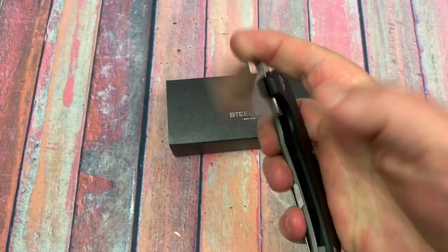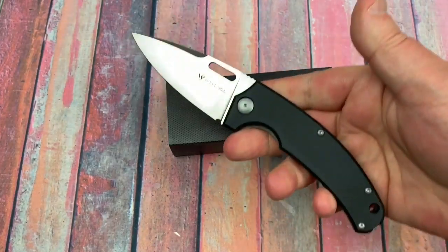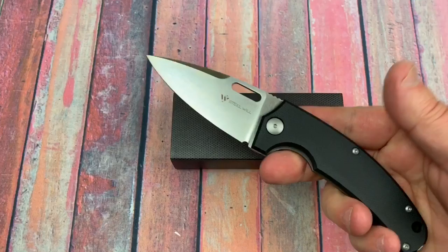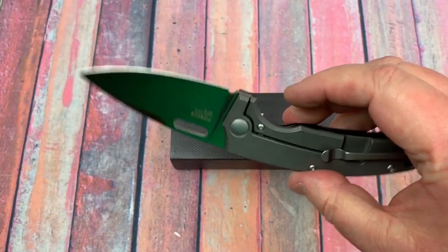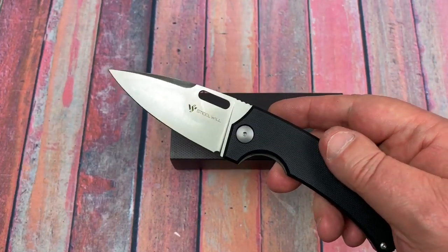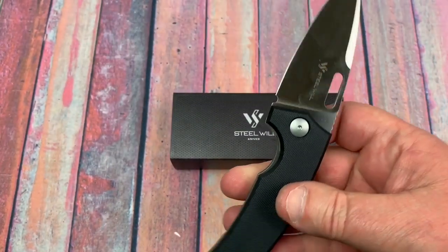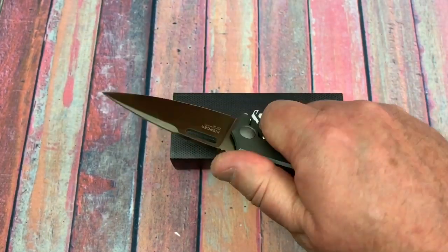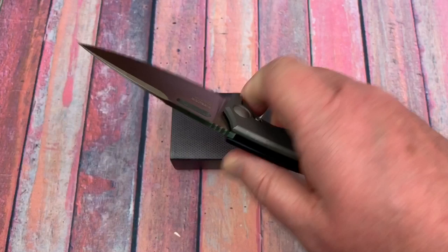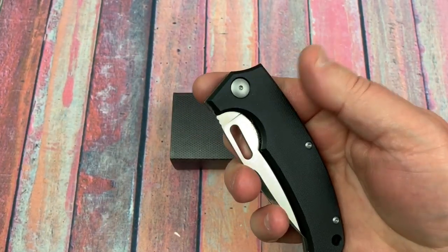Middle finger flick — opening and closing is one-handed, really easy, not a problem. Going with washers on a knife like this, I think washers are very appropriate — they're not going to gather up as much debris as bearings might. Really for a tough use, regular six-pack-Joe carry knife, I think this is really good.